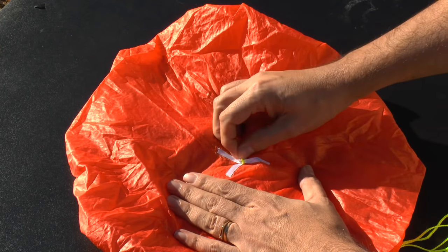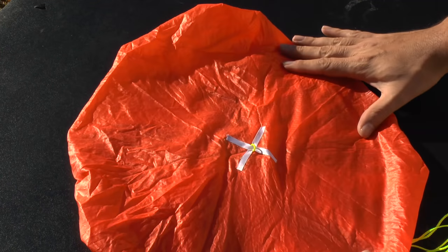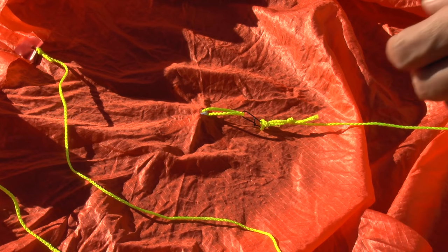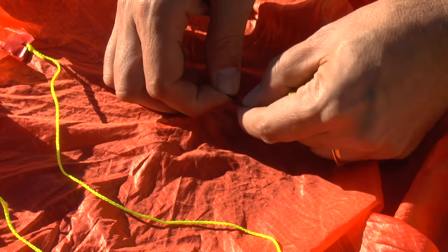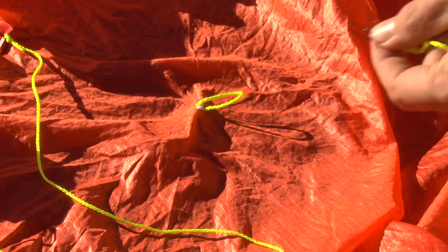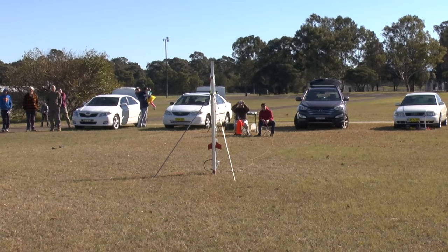For the experiment we made a hole in the top of the chute and glued a nylon cross across the top of it. We then added a loop of string through the hole and over the cross so that we could easily hook on the reefing line when needed and unhook it again for normal parachute flights. We flew the rocket three times with the regular parachute and three more times with the parachute reefed.